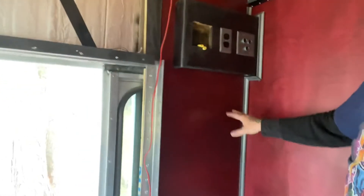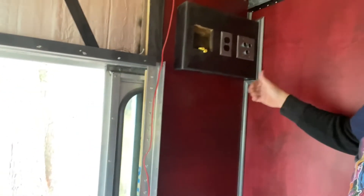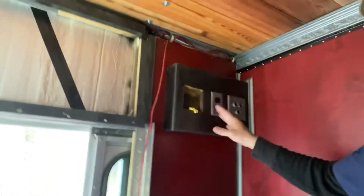I put this wall up here. I moved this outlet — it was on the other side of that wall, and I moved it around.